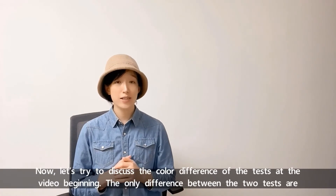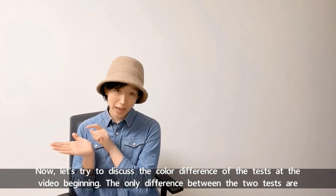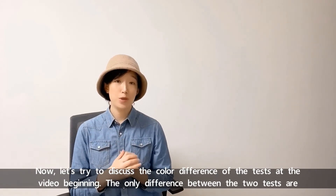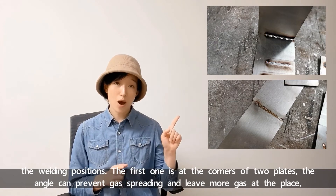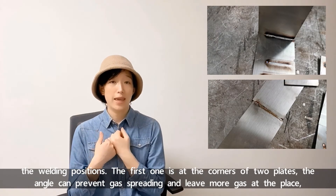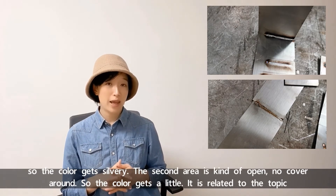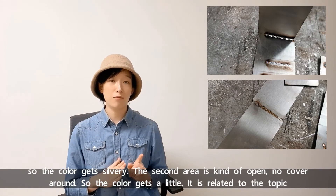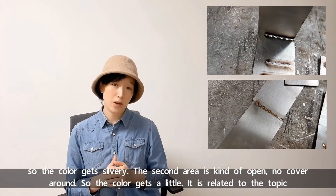Now let's try to discuss the color difference of the tests at the video beginning. The only difference between the two tests is the welding position. The first one is at the corner of two plates — the angle can prevent gas from spreading and leave more gas at the place, so the color is silvery. The second area is kind of open, not covered around, so it colors the weld a little.